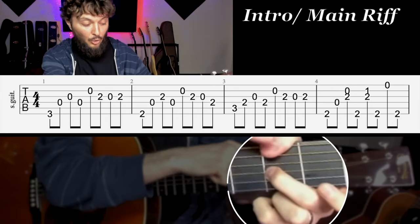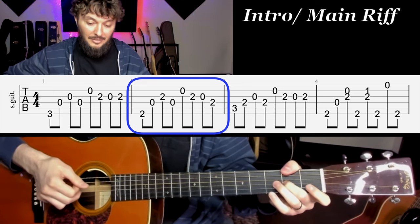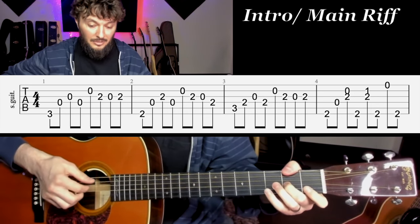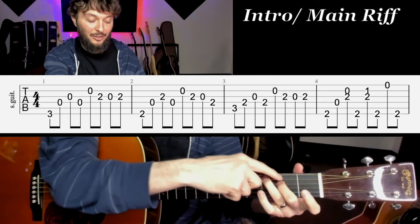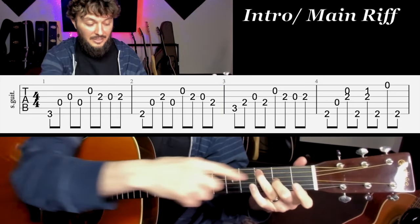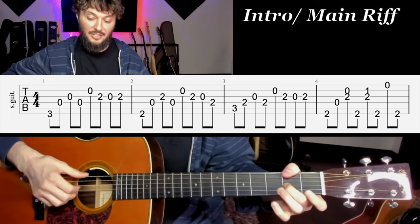Now when we play that, we're going to hold and switch our thumb to play that next measure. Same idea when we're going from the D over F sharp to the C — we're using the second finger to move over. We play the C chord, then moving the second finger over to play the riff back to the D over F sharp.